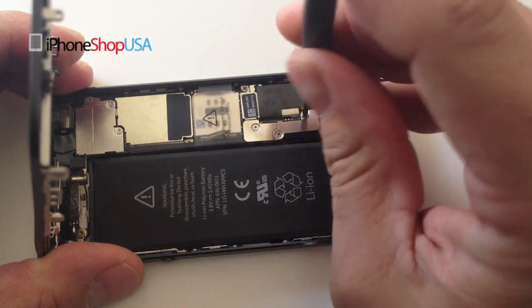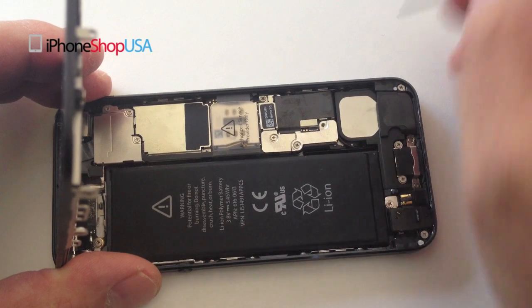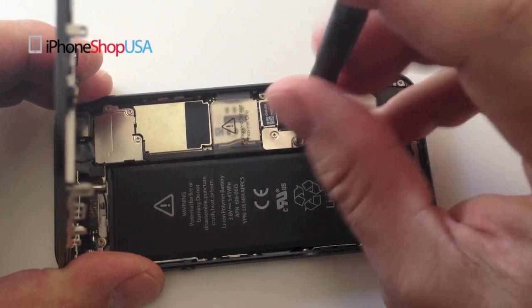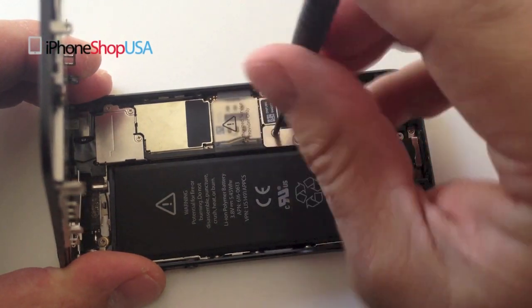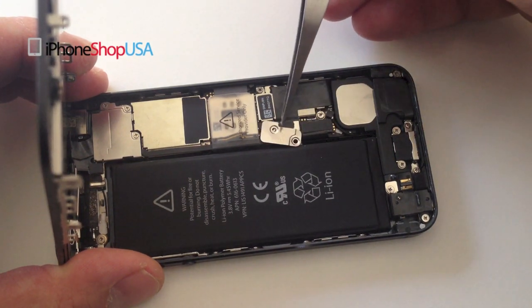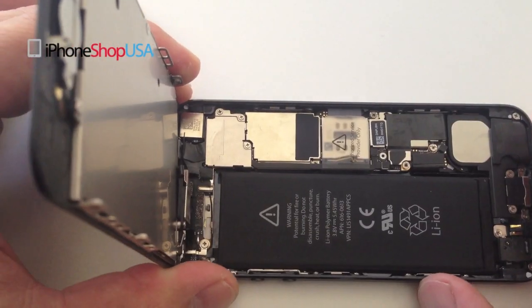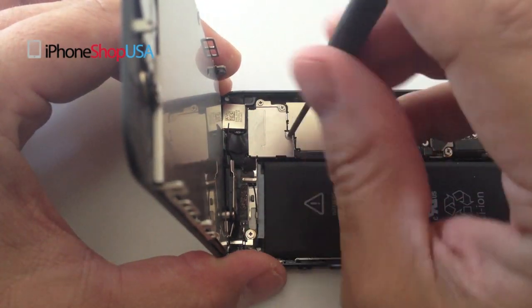Remove these next three screws including two shields that hold down the battery connector. Then remove these next three screws and the shield.